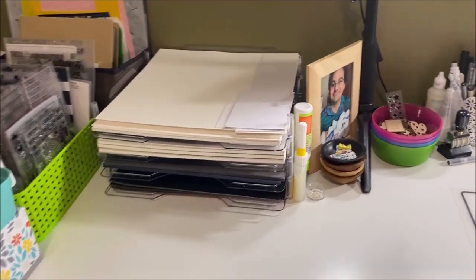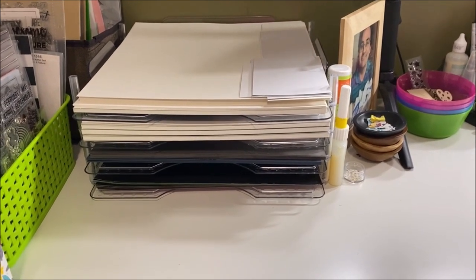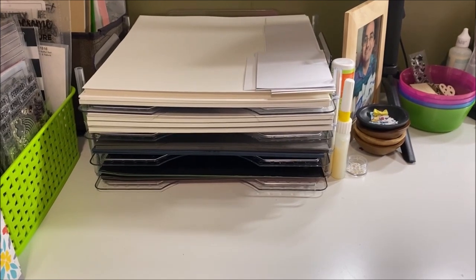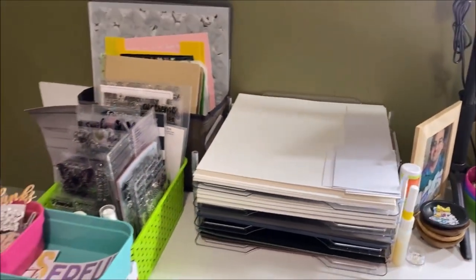I have a We Are Memory Keepers paper storage sorter with white cardstock on top, Vicki Booten foundation paper on the second level, gray and navy cardstock on the third level, and black cardstock on the bottom. I reach for those pretty frequently.